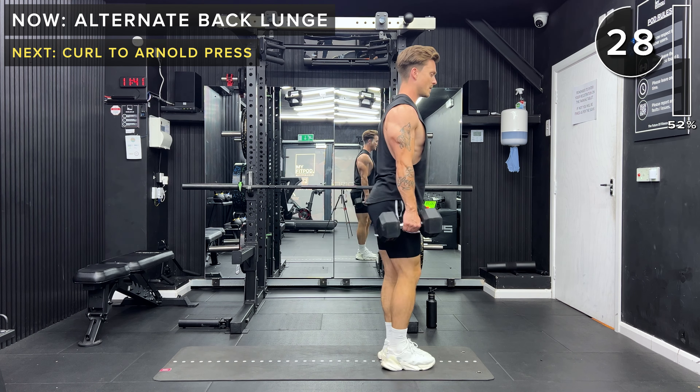Well done for completing this workout — thank you so much for joining me, I hope you guys enjoyed that. That was the second in my five-part dumbbell shred series. Thanks for joining me, guys. I'll link a short cool down and stretch routine in the top right hand corner. If you liked this, please like the video, subscribe to my channel and click the notification button. I'll see you guys on the next workout.